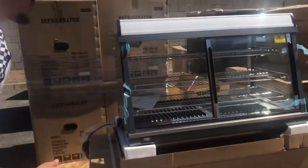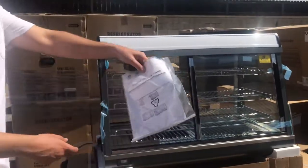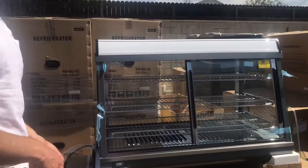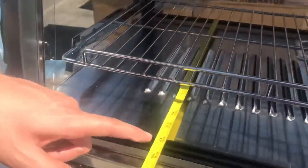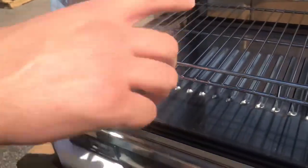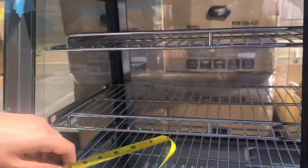You go ahead and open this up — you have three shelves inside provided. You also have an instruction book on the unit; if you have any questions on how to use it, all the information will be right there. Now, inside dimensions for this warmer: the depth, you're going to be looking at about 17 inches. Overall height from the bottom to the top shelf is going to be about 13 and a half inches.